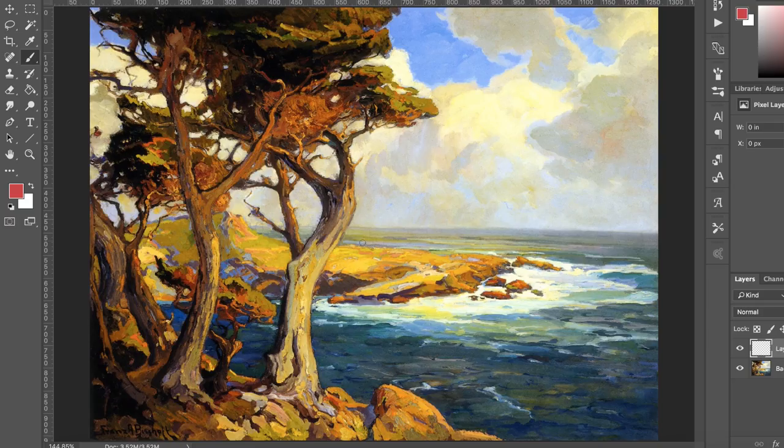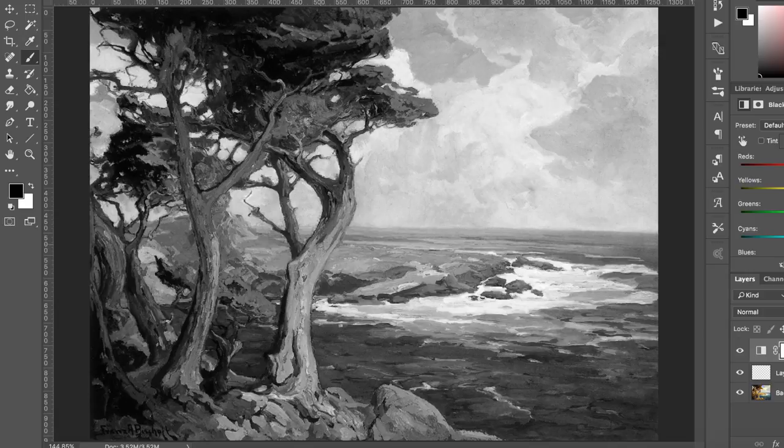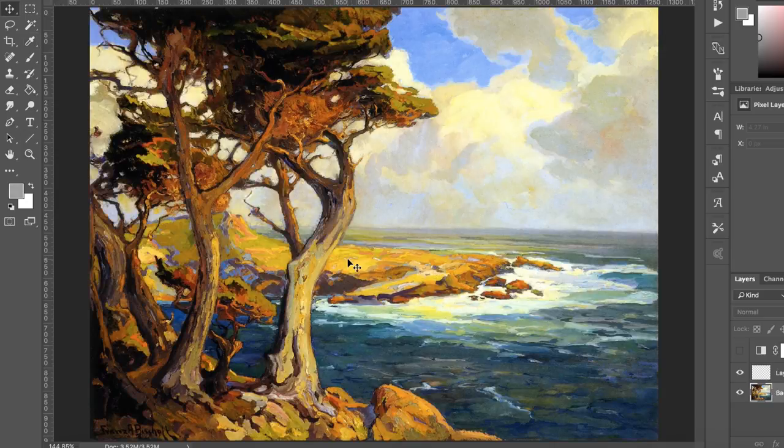Let's move on to the next one — some more cypress trees here right next to the coast. Very strong colors. Let's break this down into black and white once again. We can see that even the areas of light — like on these trees, on the ground, the rocks, and the distance — all the areas of light are like a middle ground value, a middle value. Those are like a value four or five, and that's in the light. Those are like yellows and oranges.